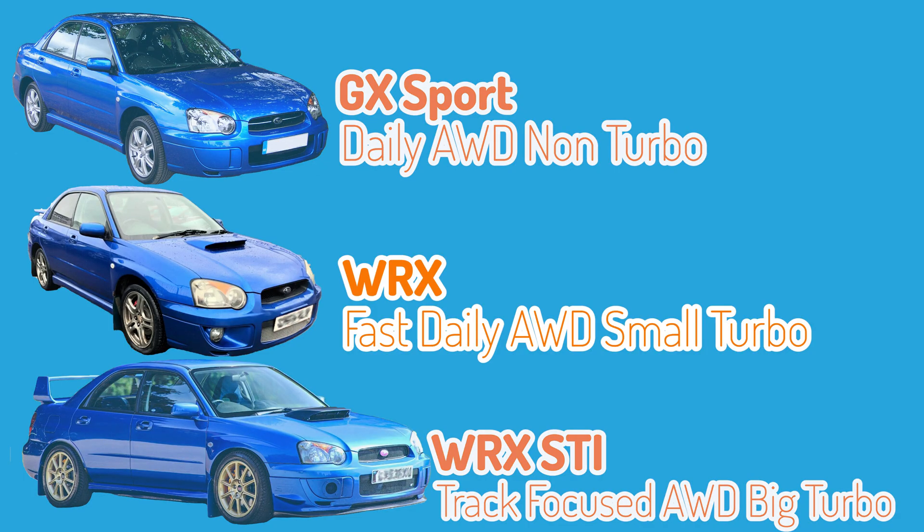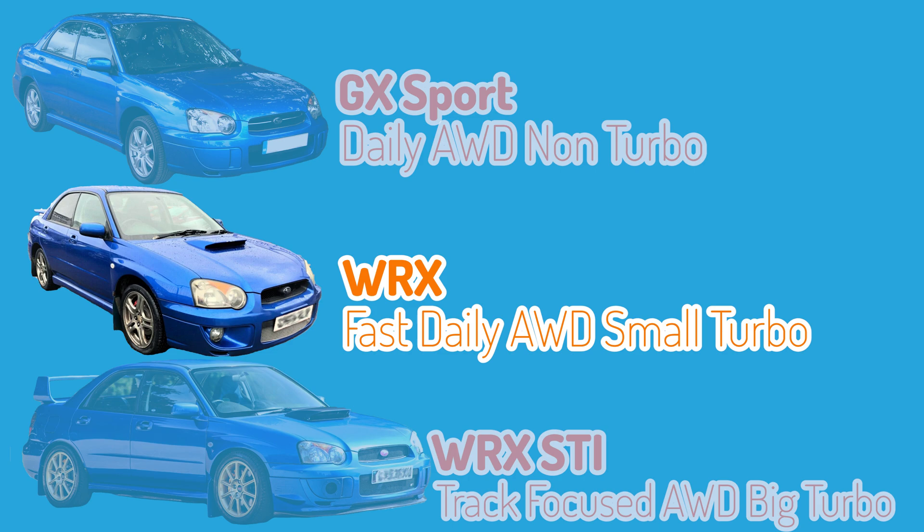Today we'll be talking about the WRX, and I'll be making separate videos on the Impreza STI and also the STI DCCD models, so consider subscribing so that you'll be notified when those videos come out.